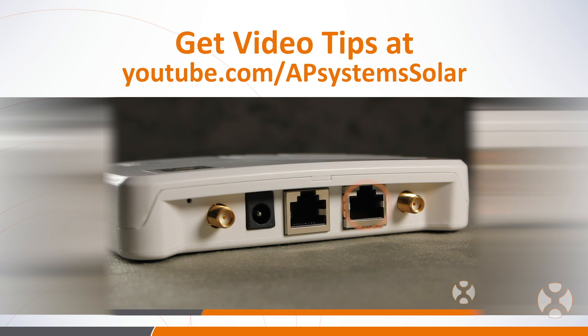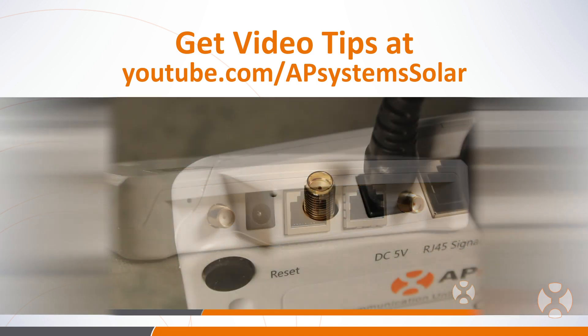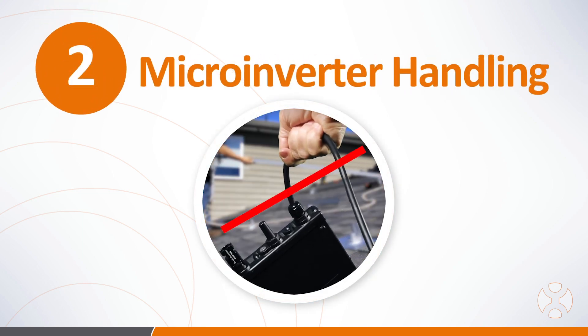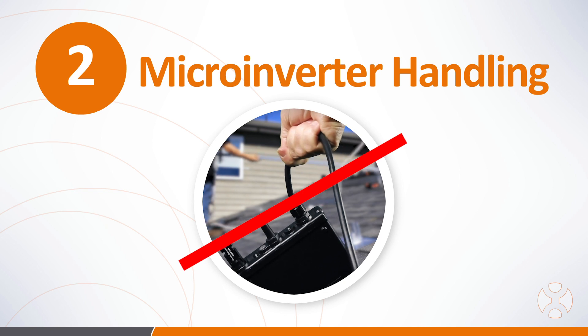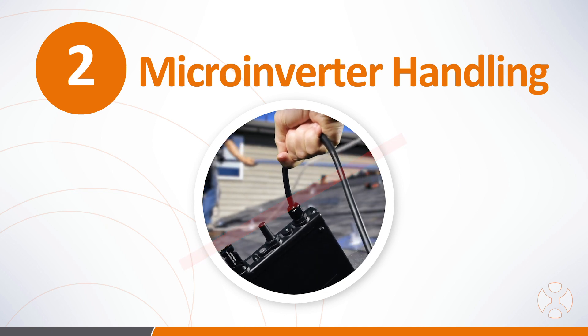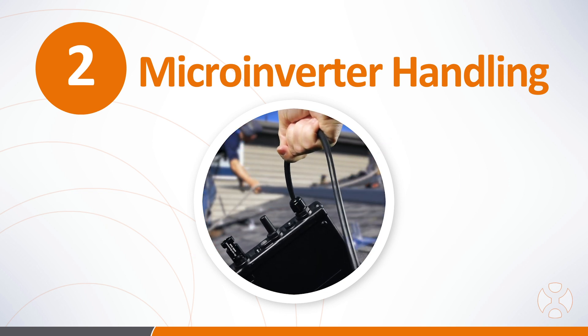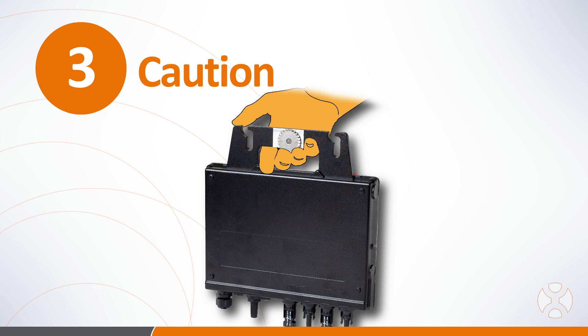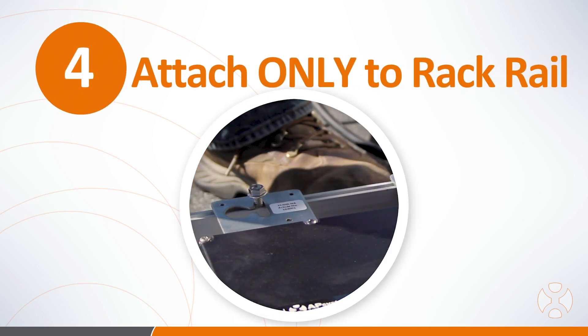See more tips and ECU setup instructions in the ECU video series on AP Systems YouTube channel at youtube.com/APsystemssolar. Never carry the microinverters by the cable, as this could unseat the cable from the microinverter and cause the inverter not to function or to function improperly. Do not carry the microinverters by the mounting bracket, as the grounding washer may cause injury.